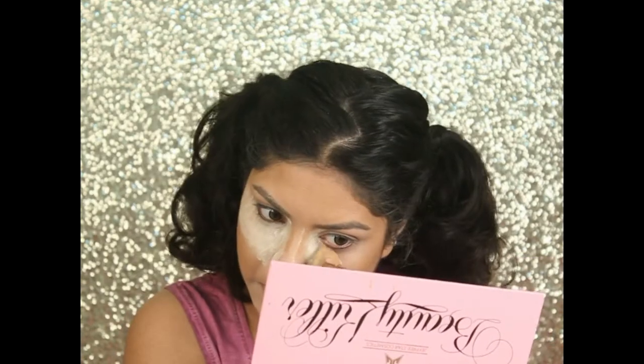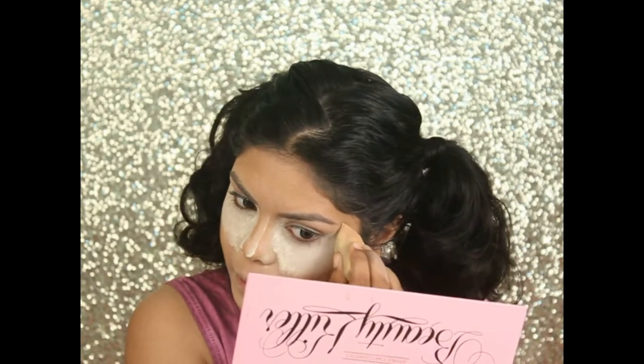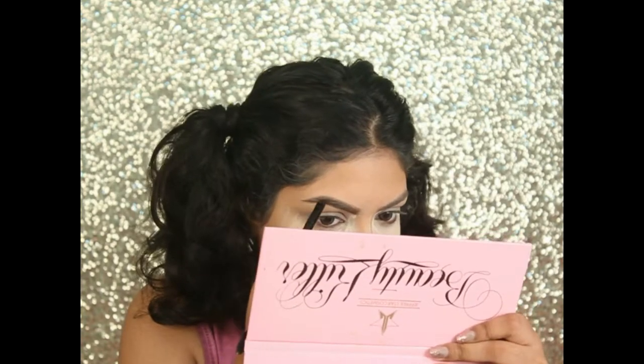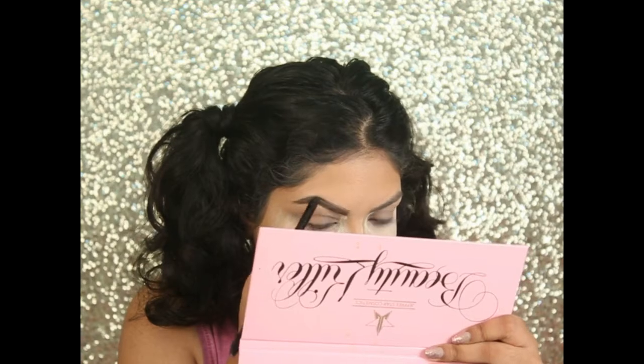Now baking my under eyes with my Kryolan Derma Color fixing powder. Filling my brows with the Sigma brow powder in the shade Medium.